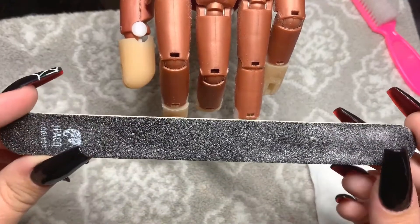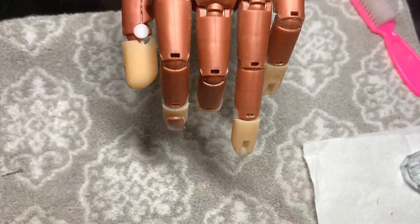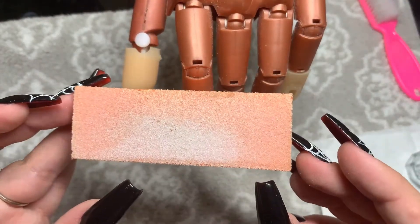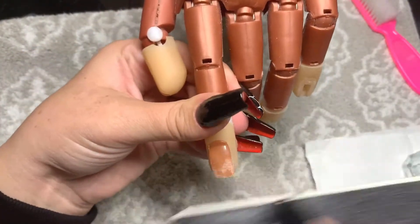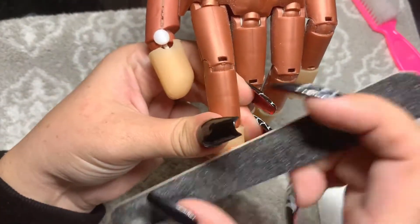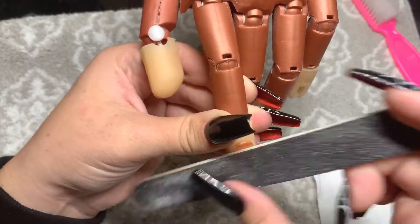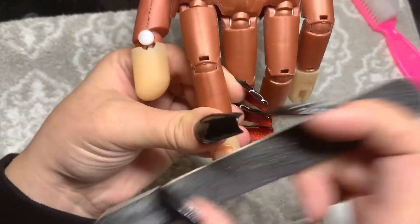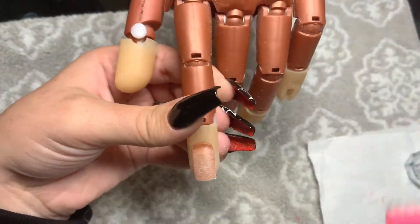What I do is start out with a really low grit nail file — this one's 100, but you could even use 80. I do not use these buffers right here; they're just not aggressive enough. I go in with my nail file and I remove all of the shine pretty aggressively on this nail. It's not a real client, so it doesn't really matter how careful you are. I just get everything off of the nail bed, then I remove all of the dust off of that nail.